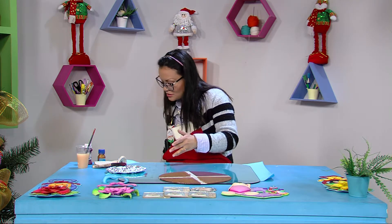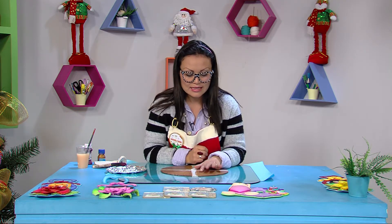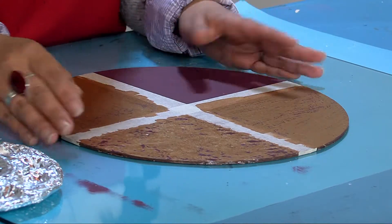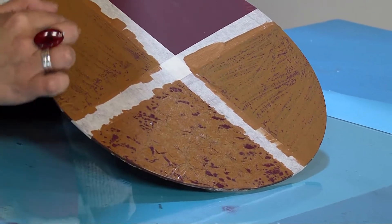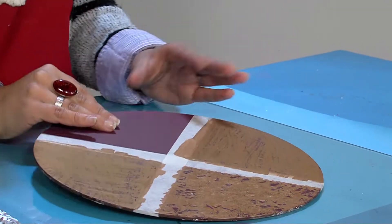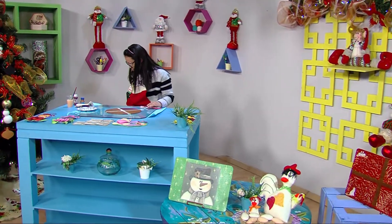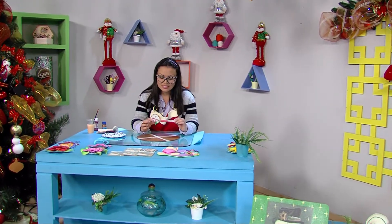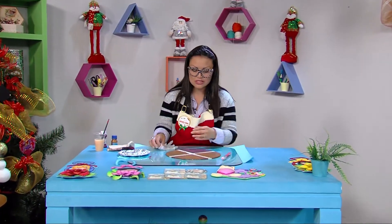Cuando se seca queda como esta parte de acá, hecha con colbón. Si se dan cuenta, funciona perfectamente igual que el craquelador. Es el colbón que tenemos para hacer los trabajos de nuestros hijos. Tienen que aplicar la pintura encima de la parafina y dejarla secar. Esta va con craquelador y estas dos van con parafina. Ahora vamos a hacerle la textura a esta parte que queda acá. Eso lo tenemos todos en casa: un cepillo de dientes que cambiamos cada mes.